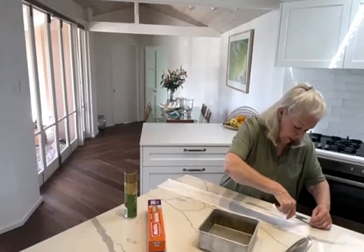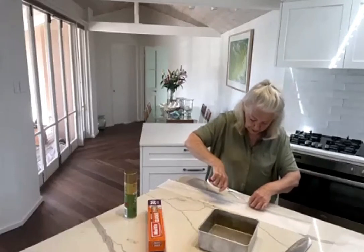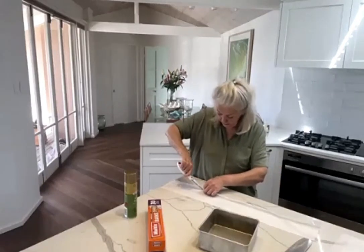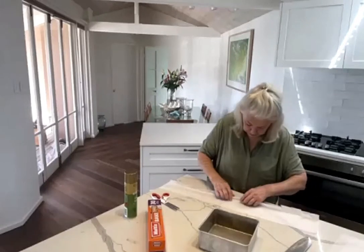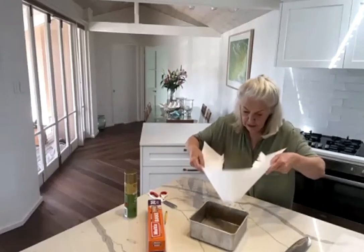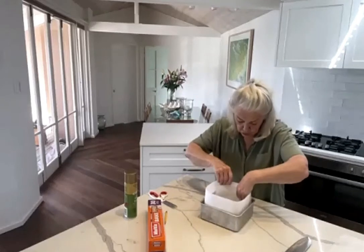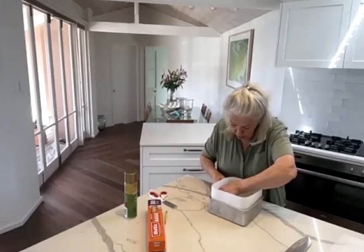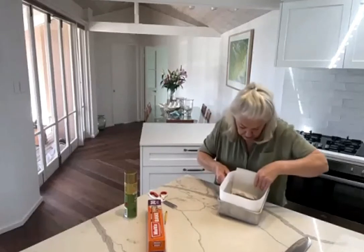With scissors, I snip along there so that the paper will fit neatly into the corners of the cake pan. This same method you use for round cake pans, oval, just about any shape you can imagine — it just makes it neat and tidy. I tend to keep the two ends away from the corners if I can. Push the little cut bits down; you'll boss the cut bits into place.